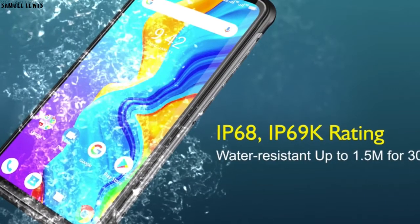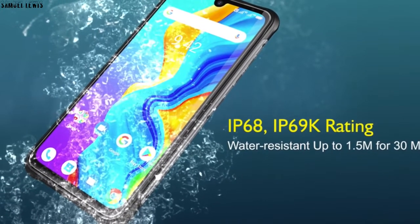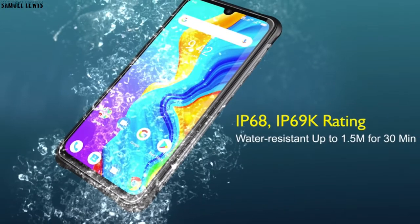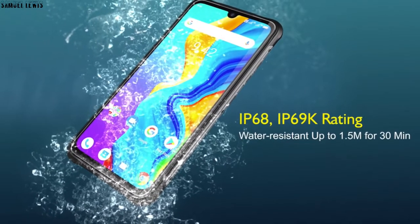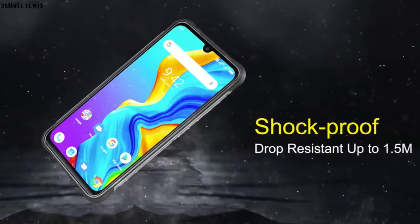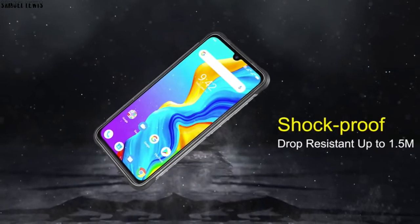As you see from the introductory video, the phone offers great functionality and usability. With an IP68 and IP69K rating, it offers great waterproofing capabilities so you don't have to worry about it getting water damaged in wet surroundings. It is also shockproof and drop-resistant from a height of 1.5 meters, offering great durability.